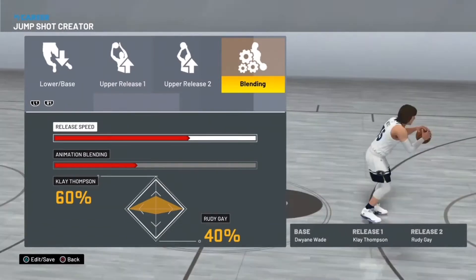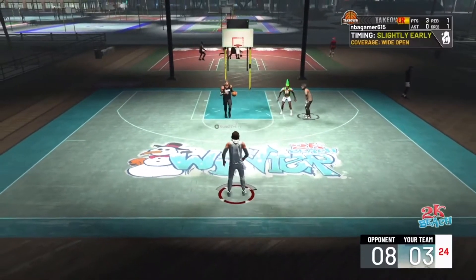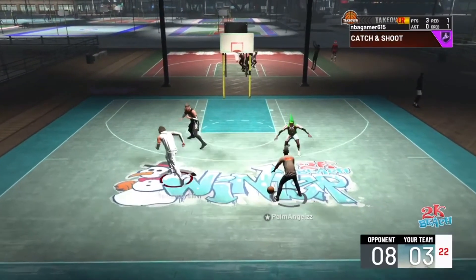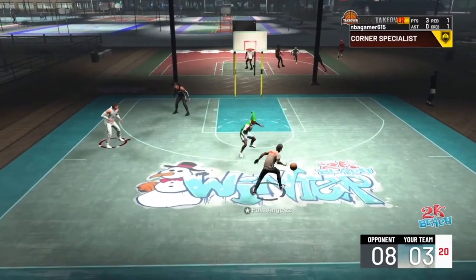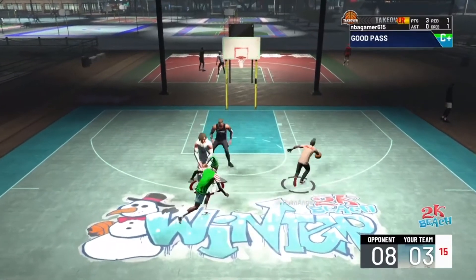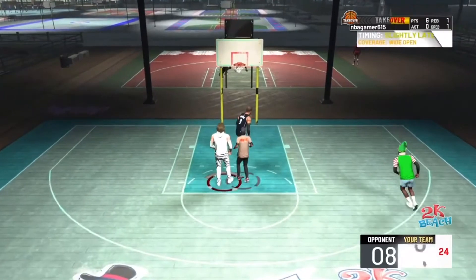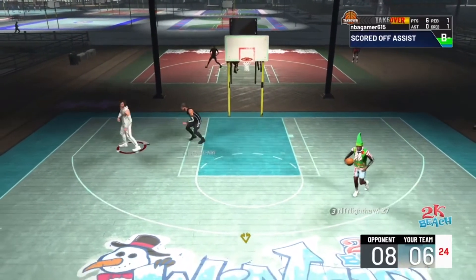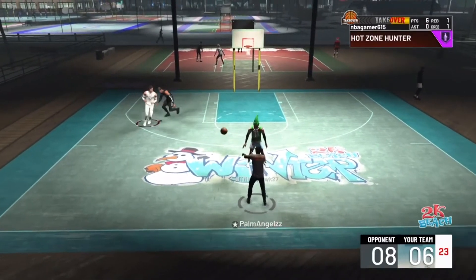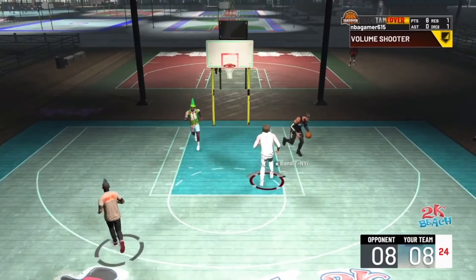This jump shot, I'm not gonna lie to you guys — it isn't 100% green. I'd say expect more whites than greens, that's all I'm gonna say. You're gonna see it a lot in this video, a lot of whites. But don't let that change your mind about this jump shot — you can still green. There's a lot of games where I went five for five, six for six all greens, but you can't green all the time.